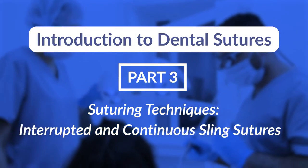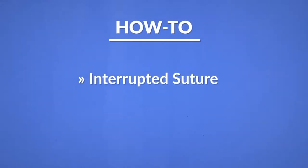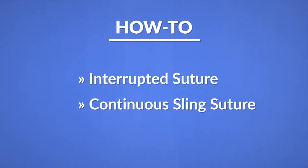Hi everyone, Dr. Su here. This is part three of a three-part series on intro to sutures. In this last video, I'm going to be showing you how to do an interrupted suture and a continuous sling suture.